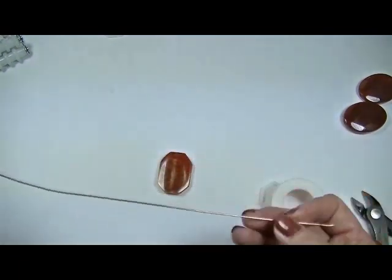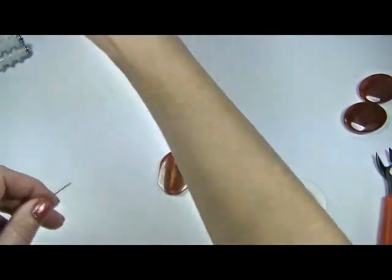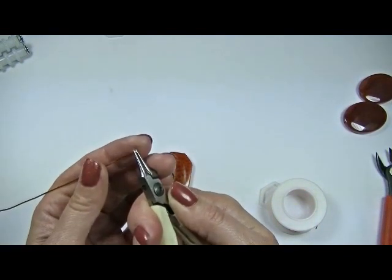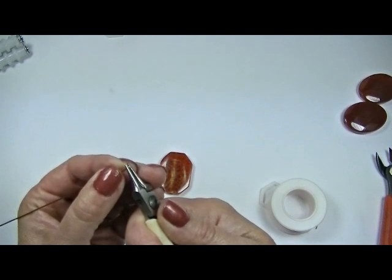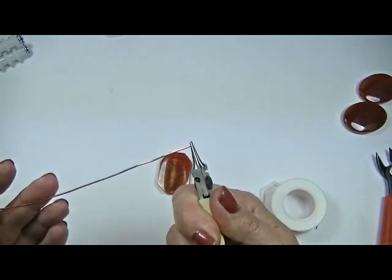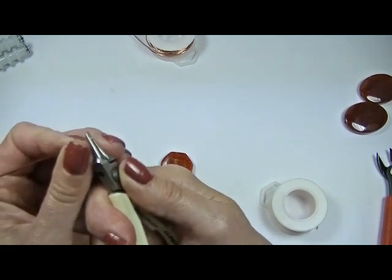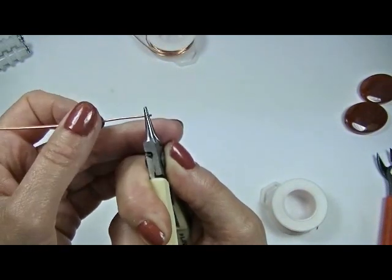Alright, so you're going to flush cut your end — I'll use this end here, it's straighter. And we're going to take our round nose. I want to start this spiral at the very tips of my round nose. For your spiral to be perfectly round, you need for none of your wire to be sticking out. I'm going to bring this back a little bit because these are super fine tipped and I'm afraid it might slip out.